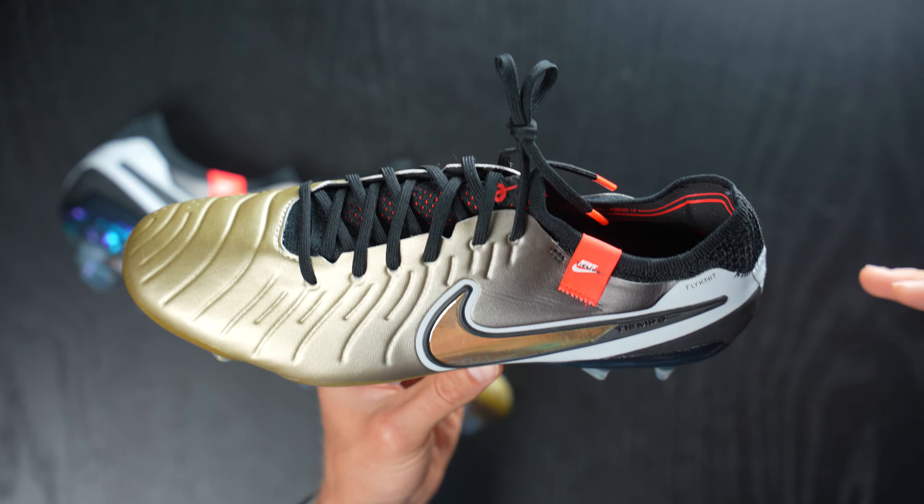On the soleplate side, very similar to the Tiempo Legend 9 - it is a similar construction with mostly conical studs and then some bladed studs in the heel area and through the middle of the forefoot, kind of where the knuckle of your toes is. And then you've got these two cutouts essentially at the ball of your big toe and the meaty part of the end of your big toe. Throughout playing, the Tiempo Legend 10 - you don't really feel these two kind of pressure release points. They've done an excellent job because I can barely feel these.